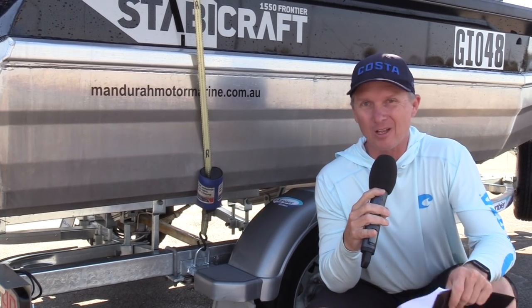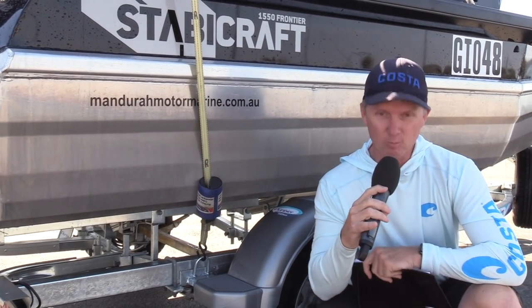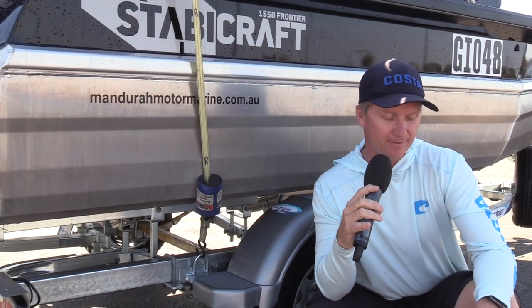I really like that gunnel height as well. Ross liked the gunnel height, and when you're out there and it's a little bit rugged, that nearly waist-height gunnel helps keep you stable and helps keep you fishing efficiently.